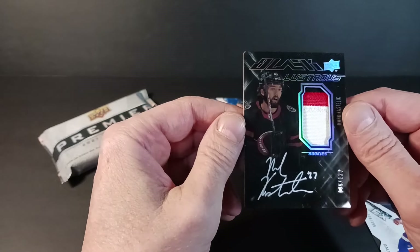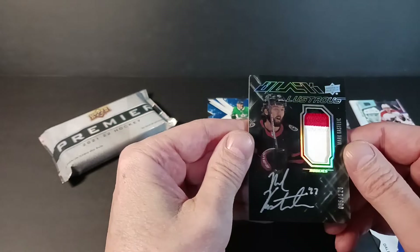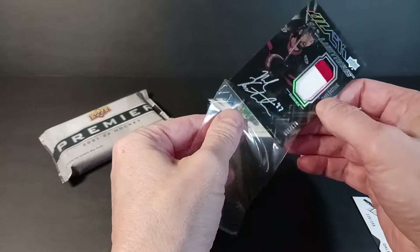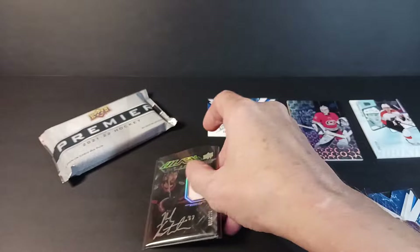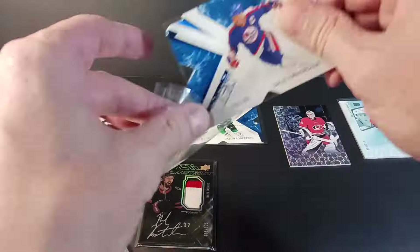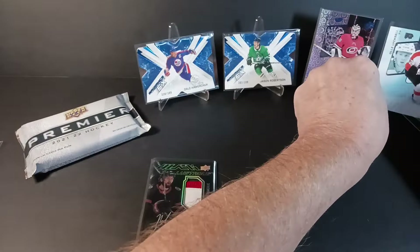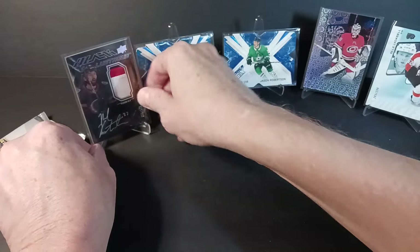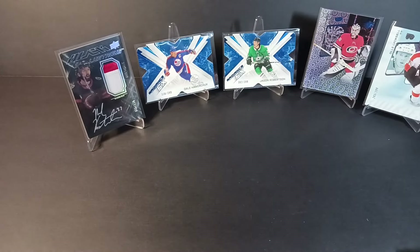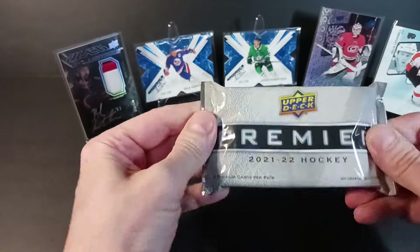It's my second Black autoed rookie card — the first one didn't have this nice little patch piece in the middle, so I definitely like this one more. Time warp — it's definitely the best pull there. We'll see what time does to Mark Kastelic's career. The Sens have got a lot of young talent. Okay, here we go — Premier.